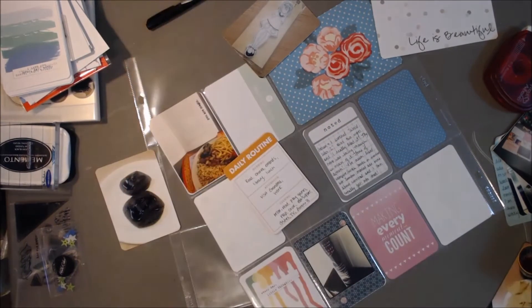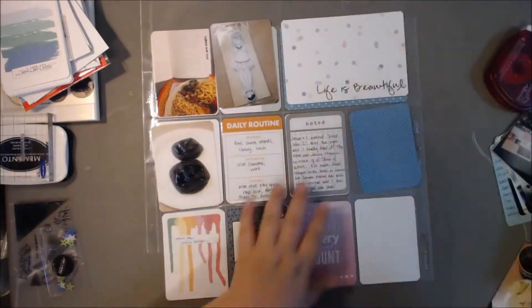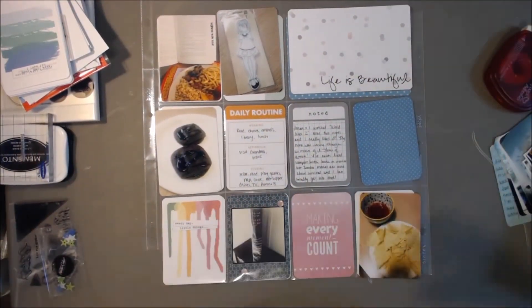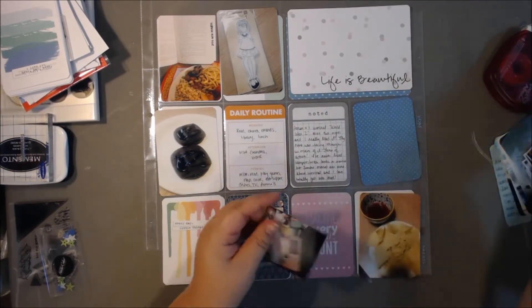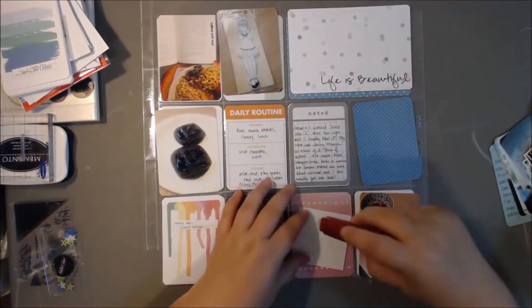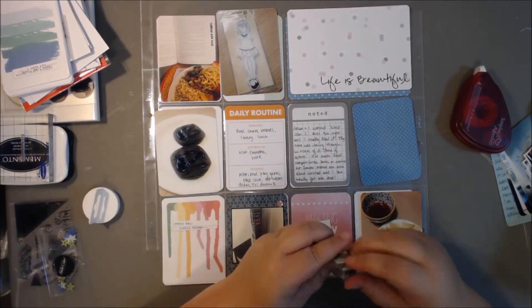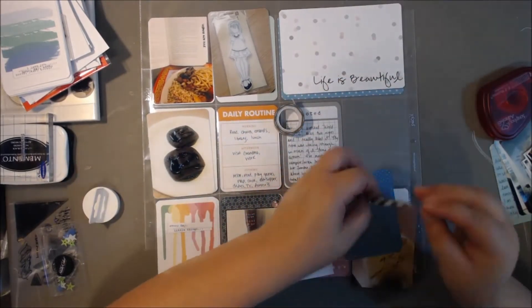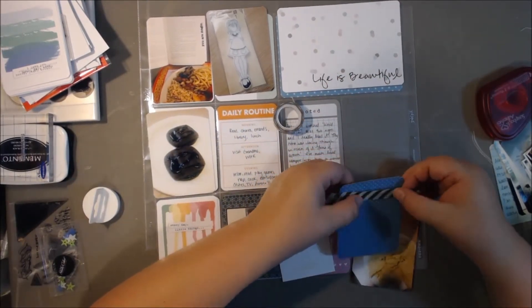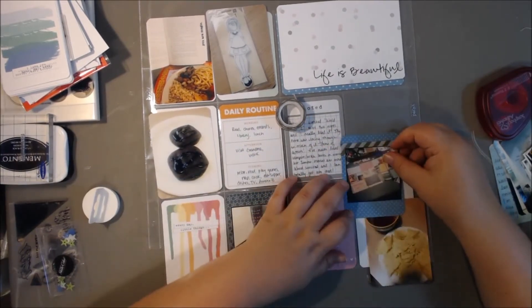I just put some little pink gem-like things on the photo down below. I'm also going to trim up that Instagram photo. I print my own Instagram photos at home using photo sheets and they don't always come out perfectly — that's my own fault. But they're kind of hard to cut out with a paper trimmer to get perfectly square lines, so a lot of times I have to trim them up.